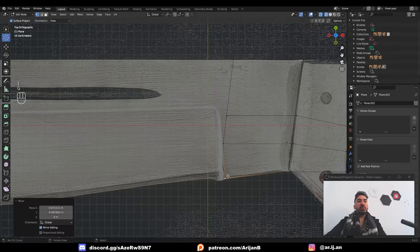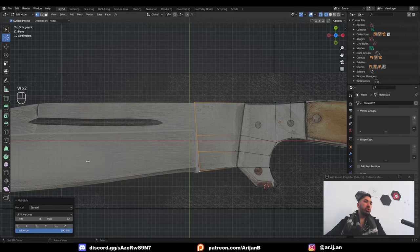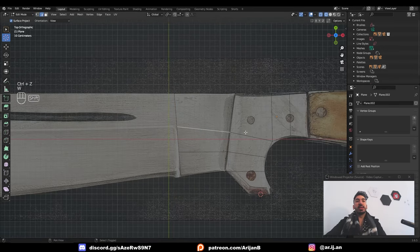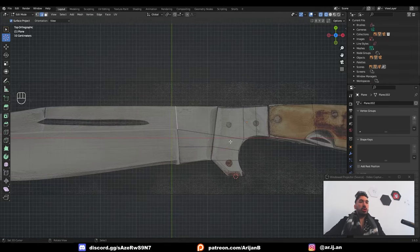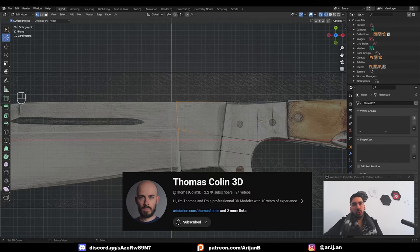Align this vertex with this corner here, then take these three edges which are currently crooked and go to W, Loop Tools, G Stretch, and change the method from Spread Evenly to Project. Now this is going to be perfectly aligned. I went deep on Loop Tools in my ebook, so if you want to learn more about handling topology correctly, go check that out. If you don't want to buy anything or you think it's a scam, go watch Thomas Cullen on YouTube — he's the king of topology and it's free.